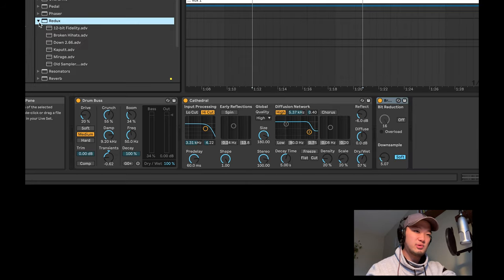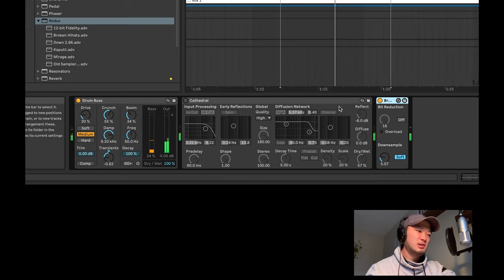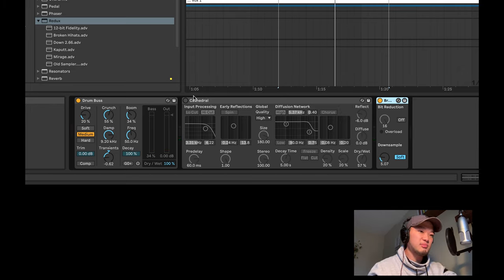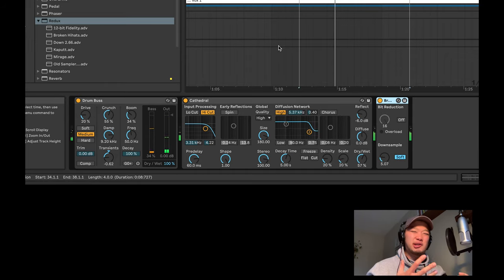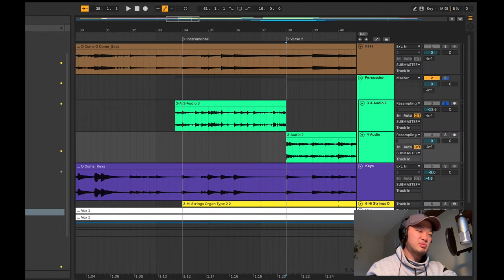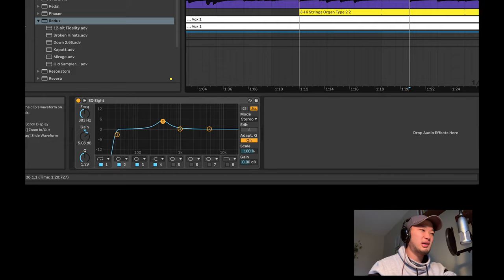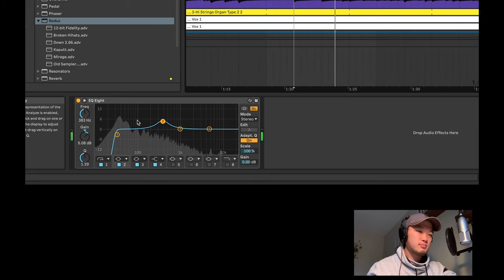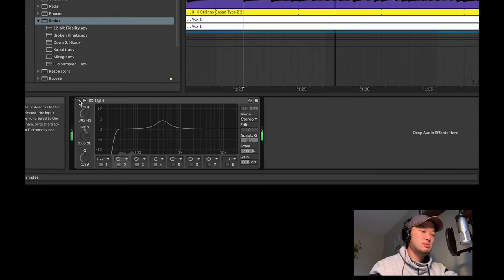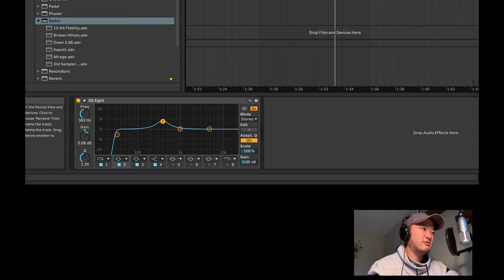And then I use this Redux — bit reduction. So it just down-samples it basically. Here's what it is without the reverb — it makes it feel more 16-bit. Because it's after the reverb, that affects the reverb as well, so you get this really dirty, gritty kind of reverb, which I think is cool. And then for the other percussion, I'm just cutting some of the low end — don't know if I'm going to add drums — but removing extra noise and giving it a boost right here in the mid-range. It's not a lot of change, but it just helps clear things up and keeps my frequencies safe.